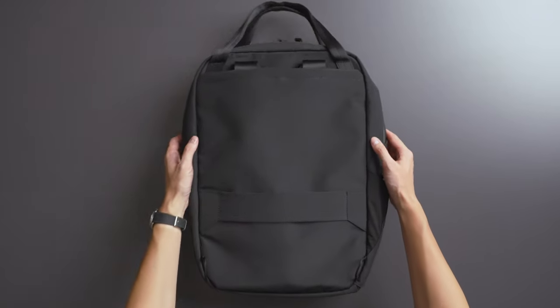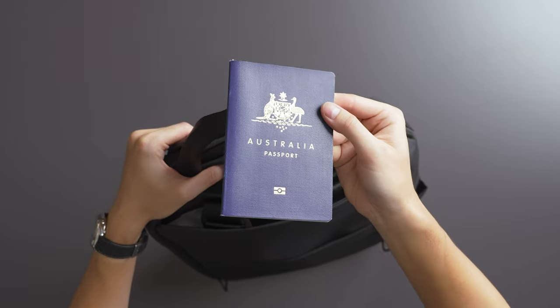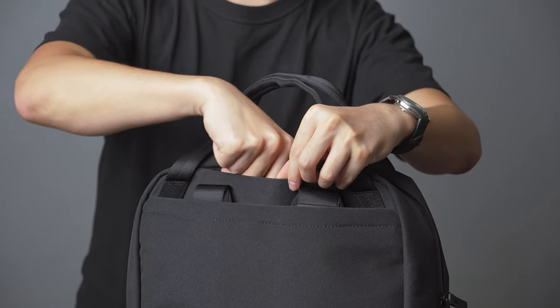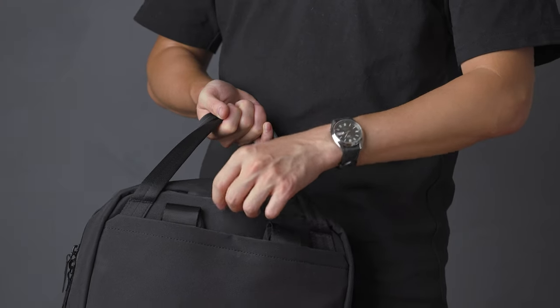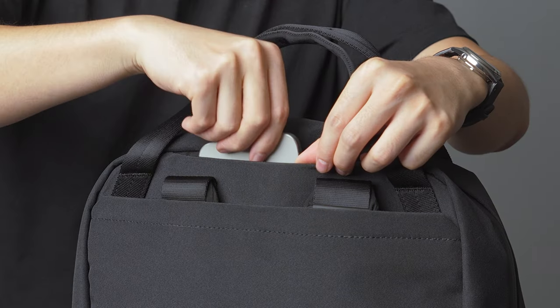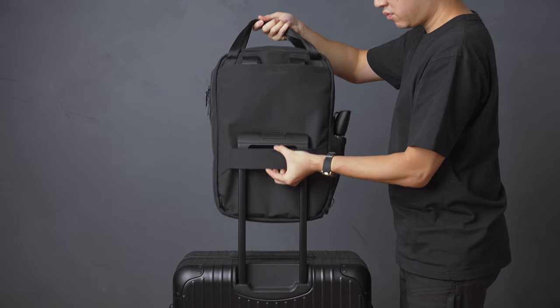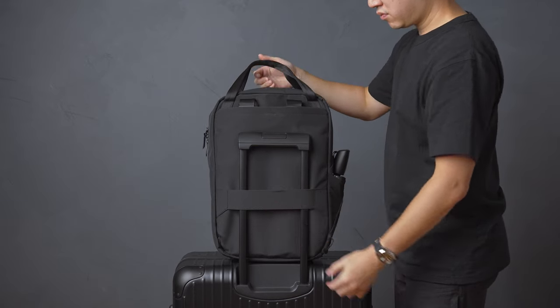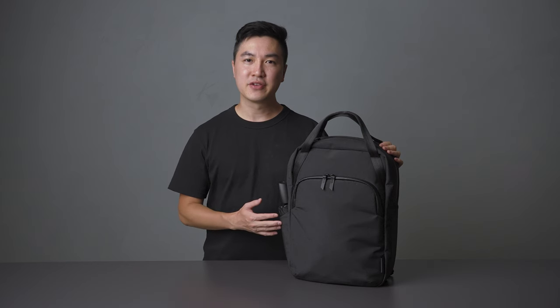Just above the backpack harness there's a secret magnetic pocket for quick access items. Since this pocket is very slim, we recommend storing flatter items such as a wallet, passport, or phone in tote mode — it's very easy to access while on the move. Finally, on the back panel there's a luggage pass-through, making this tote ready for your next travel.